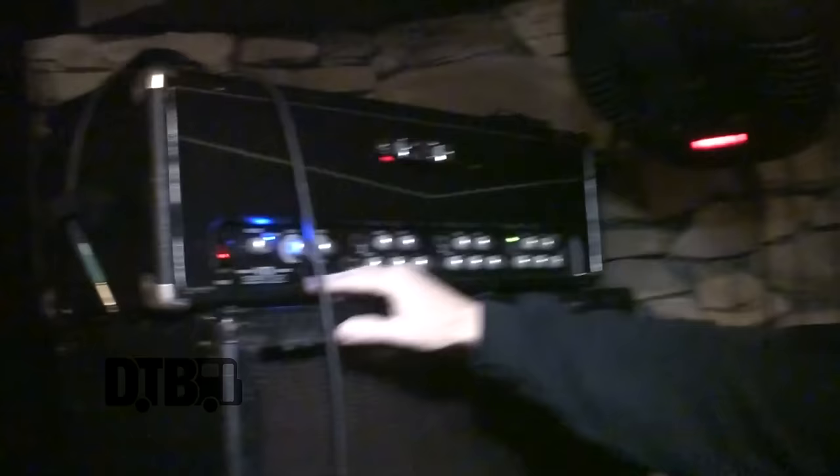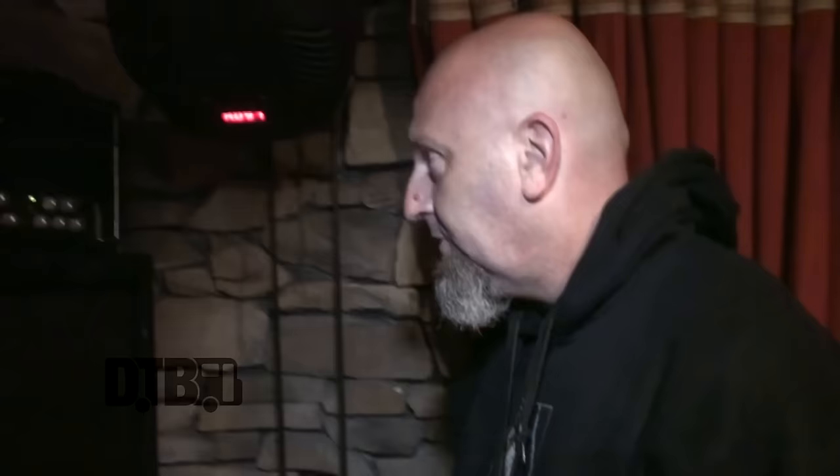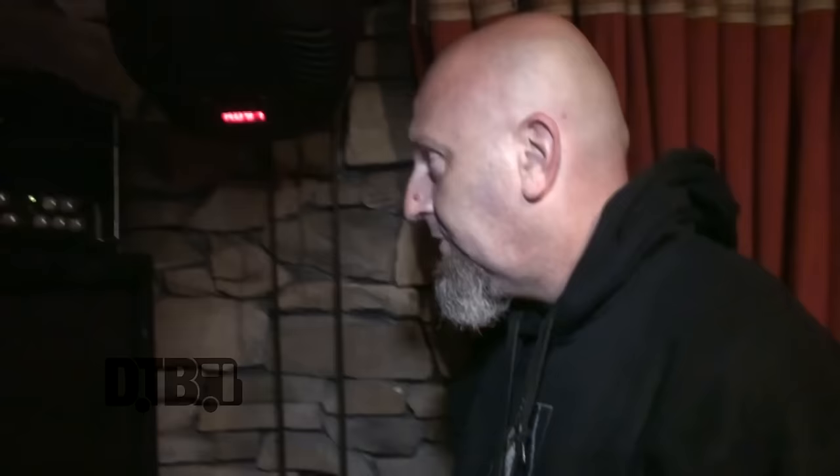For power — I've had a couple of these Crate heads for about 10 to 12 years. It was something Crate made before they dissolved — a 350 watt solid state head. There are effects built in, which are pretty cool, but I'm really just using it for power. I just run the Line 6 into the back into the effects loop. They actually don't sound terrible straight in, but I usually just use the Line 6 because there's no gate.